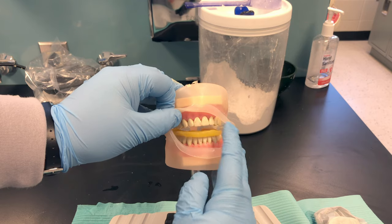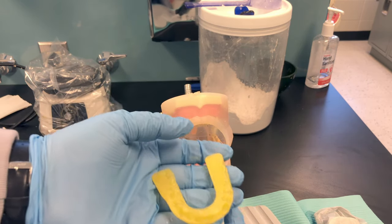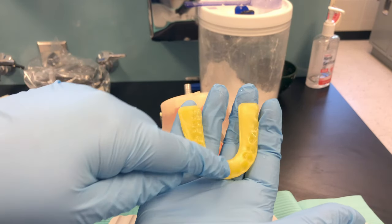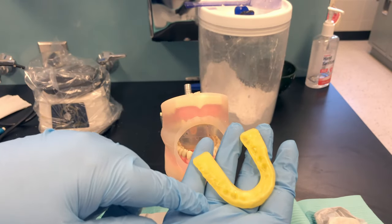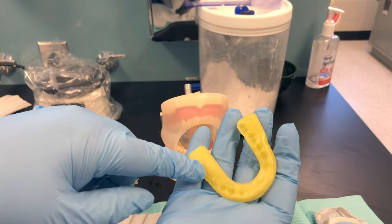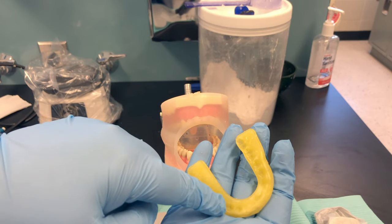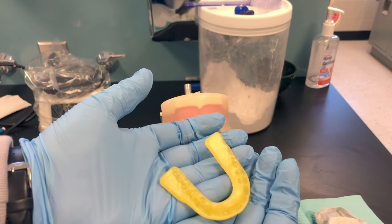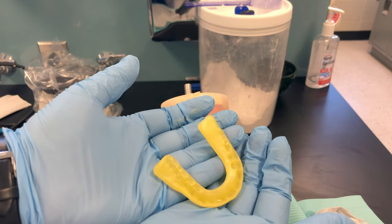Carefully remove the wax from their teeth, trying not to distort it — bring it out at an angle. What we're looking for are indentations of their teeth. This is not an impression; we're just getting an imprint of the cusps. Since this came out of the patient's mouth, rinse it in cool water and disinfect it.